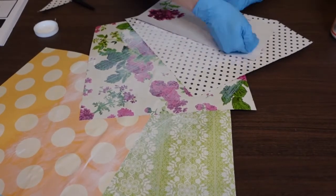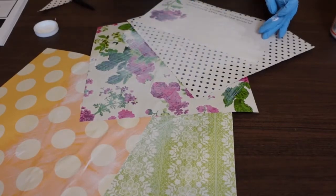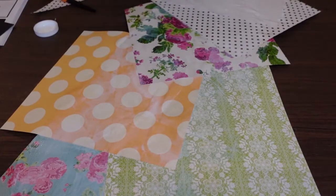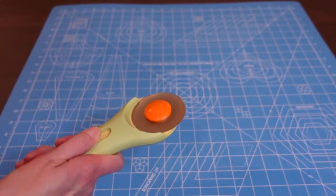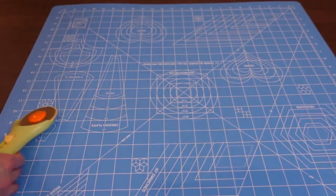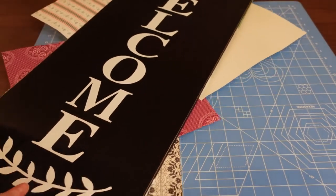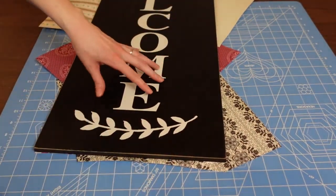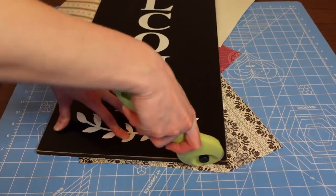Once I had all of my paper glued down using the Mod Podge, I did want to let it dry just a bit before continuing on, so I used my heat gun to speed up the drying process. Now I'm going to turn the sign face down on my cutting mat and use my rotary cutter — I think this is the best way to trim the edges of the sign, removing the excess paper and giving it a nice clean finished look.